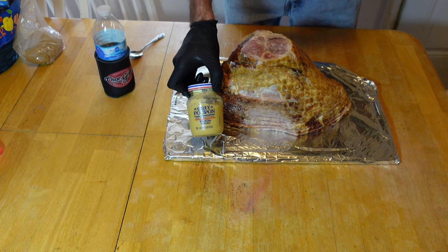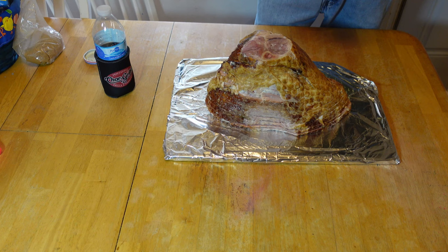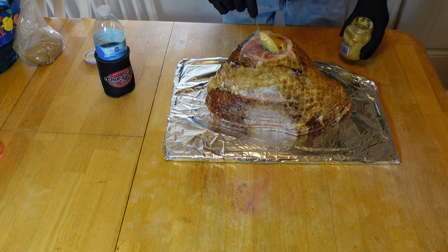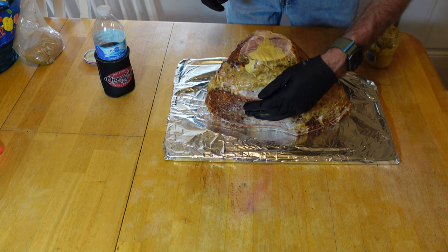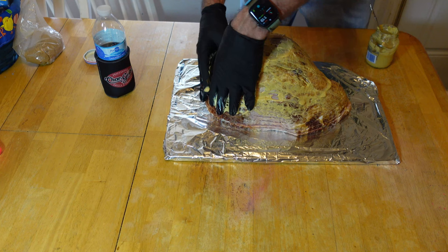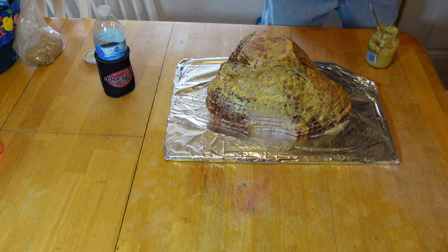I'm going fancy. I'm using the Grey Poupon today. That was a binder. Get that stirred up just a little bit here. Plop it on the top down there. I'll just start rubbing this thing down good. Got to be fancy on these hands. She's all rubbed down good. You get a change of gloves.